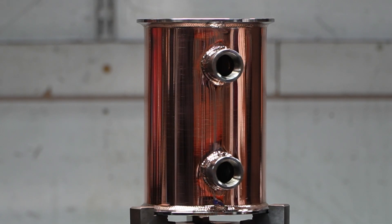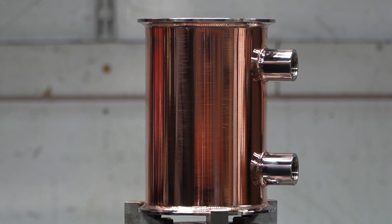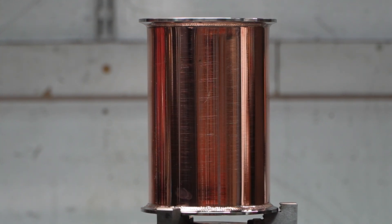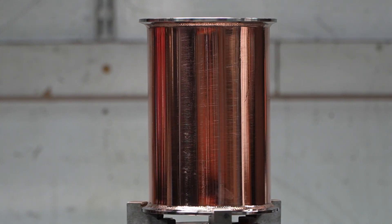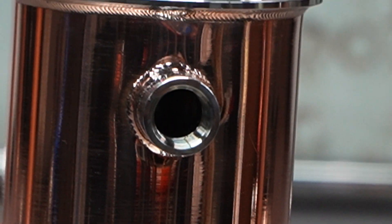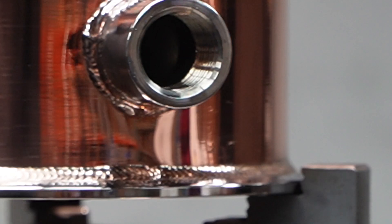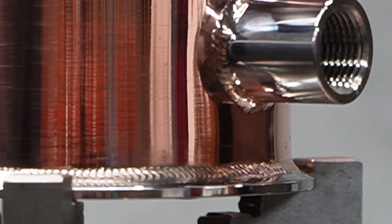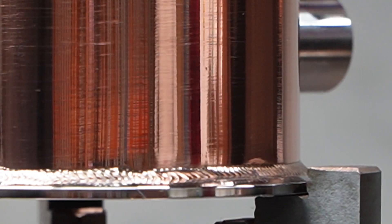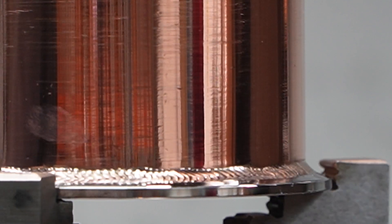Yo what's up my homies, it's your boy Boo. Welcome to today's video. This is the second course in our How to Build a Still series. Today we're going to be doing some beautiful condensers — a deflagmator condenser, which is a high power precision reflux condenser, as well as a shotgun condenser, which is a high power precision final product condenser.